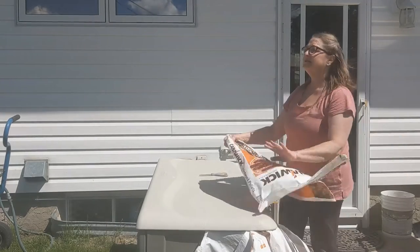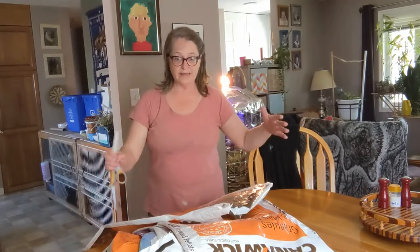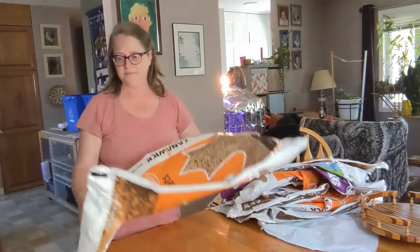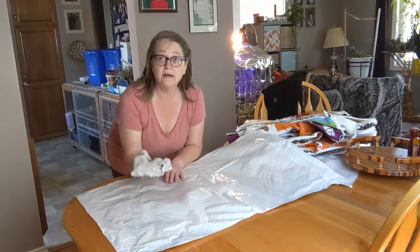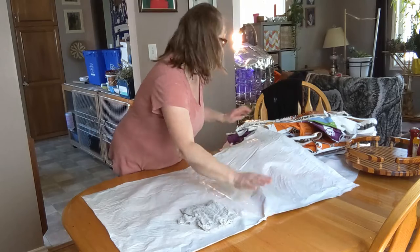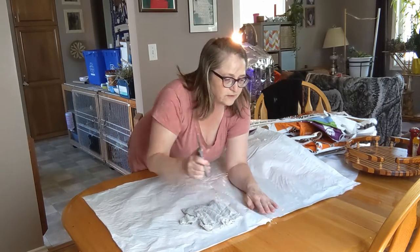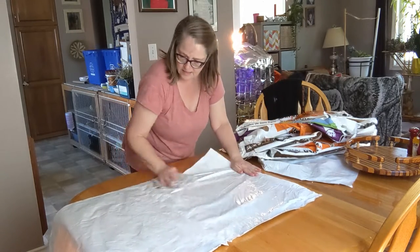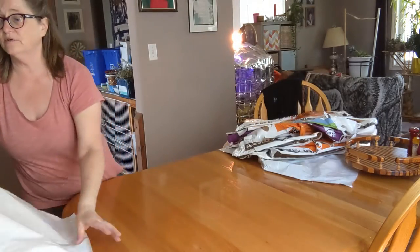It's getting windy out — when I started this it was not this way. I brought all the bags inside and I still need to cut a good portion of them. I got a wet cloth and I'm just going to wipe them down. This one still needs a bit of a cut on the corner.